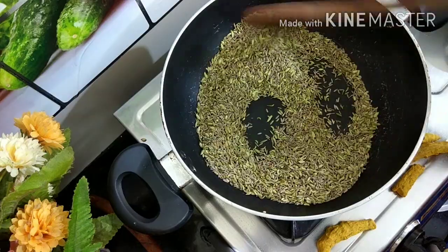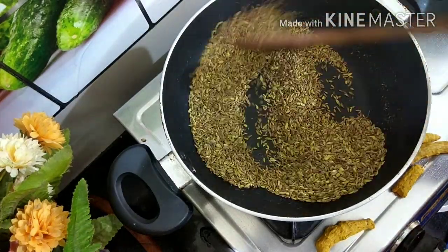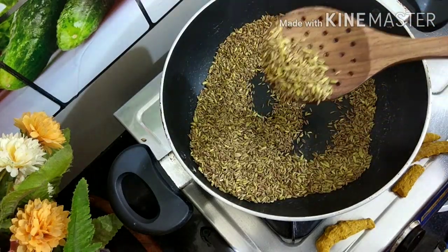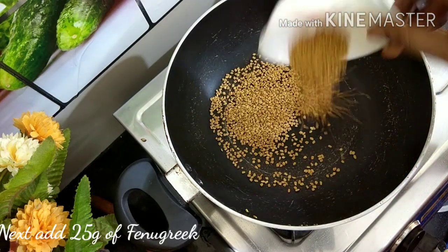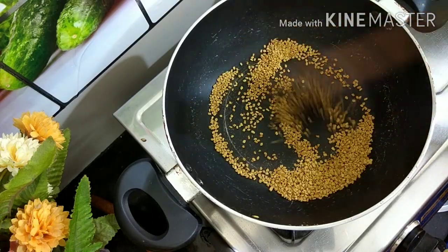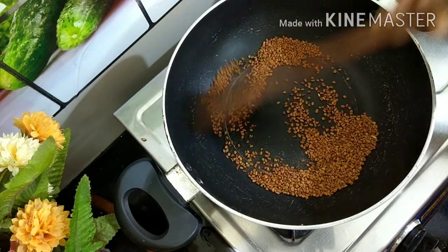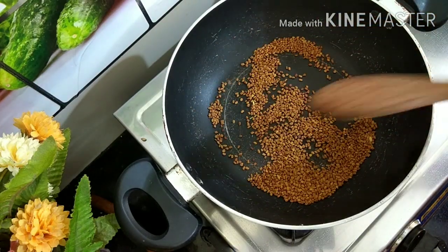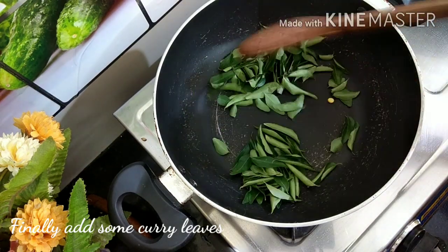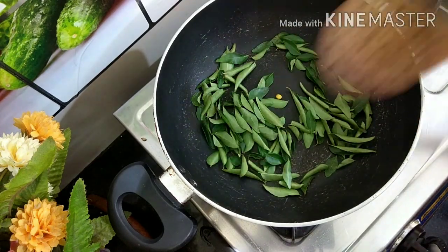Let's fry it in the pan. We will add the wheat in the pan. We will add 20-25g. Let's fry the brownies and the greenish pour in the pan.